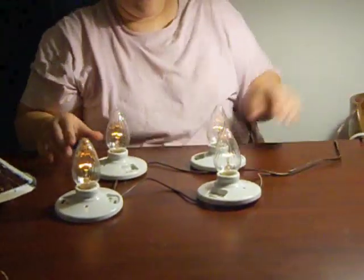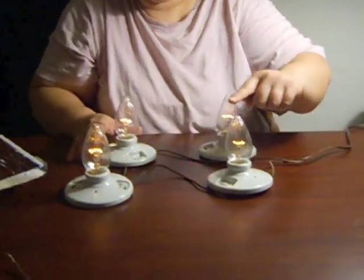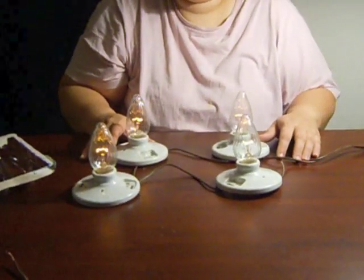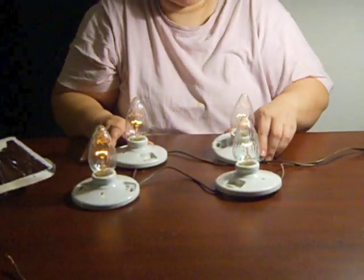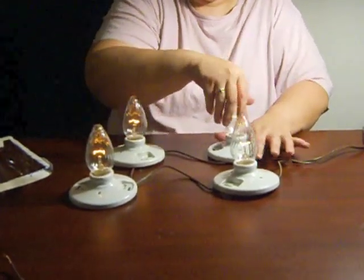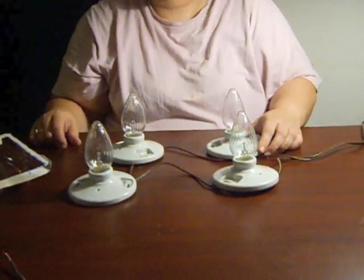As you can see they all are currently lit, and if you will notice that they are all actually dim. That is because the voltage that goes into each one is less — it is split between them. If you turn one of them you'll see that they all go out.